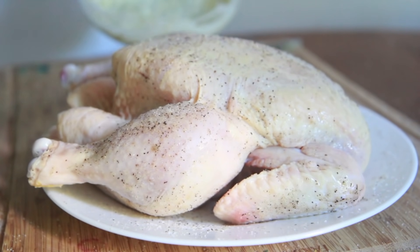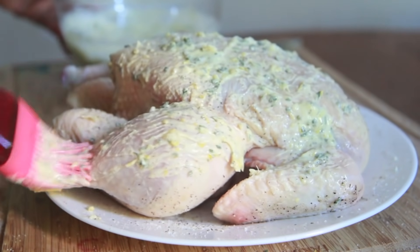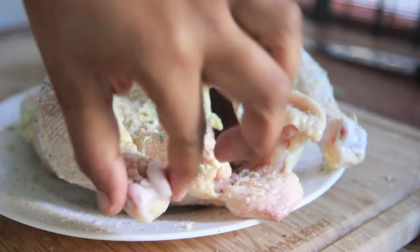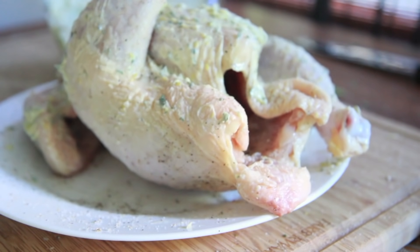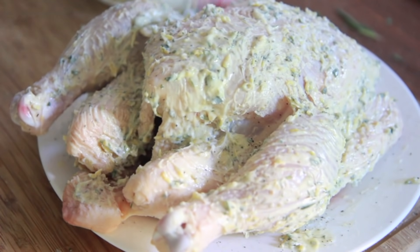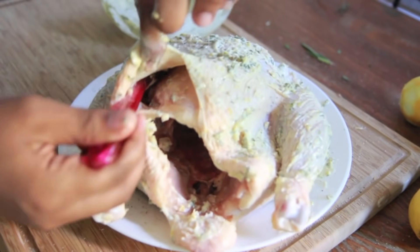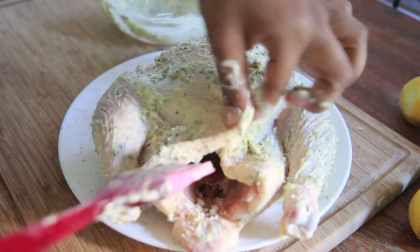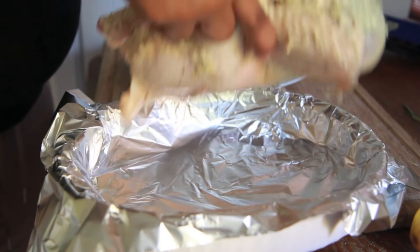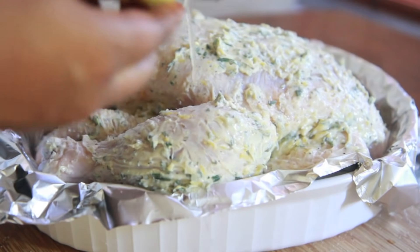He's nice and seasoned — voila, looking yummy already! Now we're gonna brush on our butter mixture and cover it up generously. You may not need all of it, but I usually use all of it because I like butter. Petey Herbert is looking good. Don't forget to get under the skin as well — make sure you get the butter mixture under there.